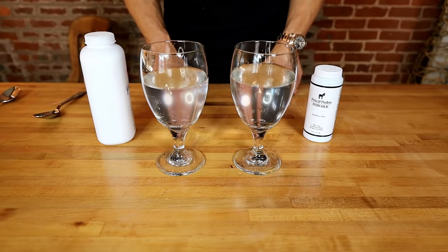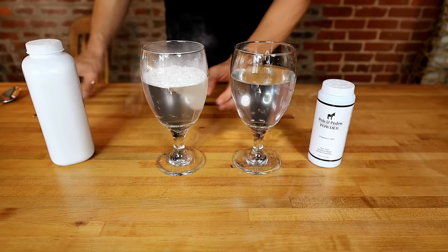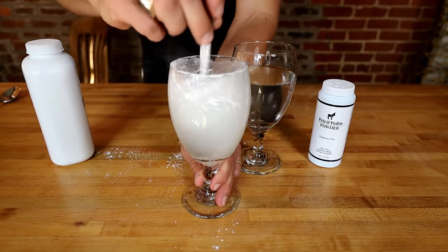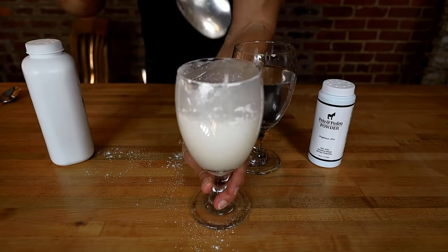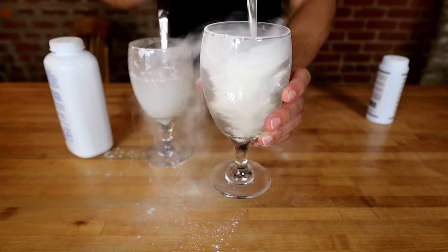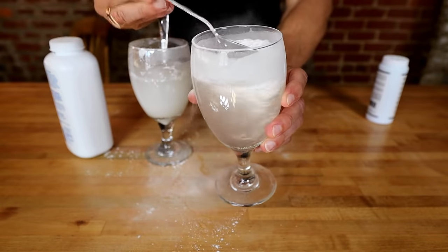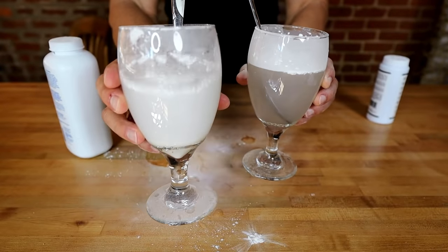What about the cool water trick? These glasses of water represent your sweaty balls. On one side you've got talc-based powders; on the other, Pete and Pedro. When you add talc-based powder to your sweaty balls and mix it up, what you're left with is a pasty, chalky mess in your pants. When you add Pete and Pedro powder and mix it up, what you're left with is powder — nothing but powder. The choice is yours, gentlemen: a white, talcy, milky mess in your pants, or Pete and Pedro powder. Hit the link down below and check out the newest addition to your soon-to-be smelling fresh ball arsenal.